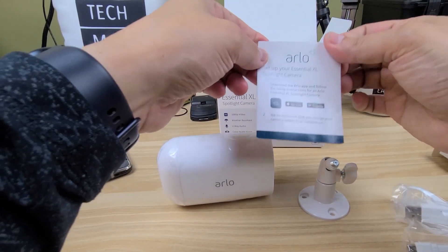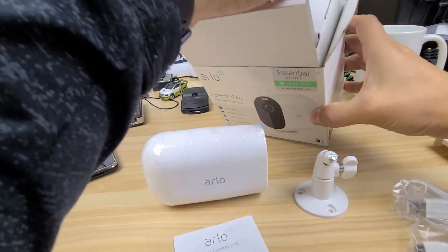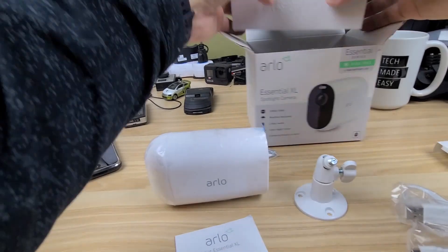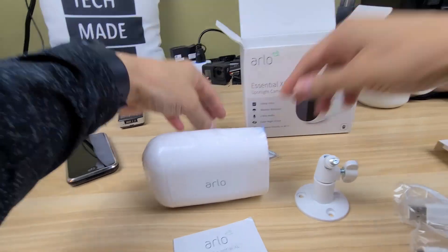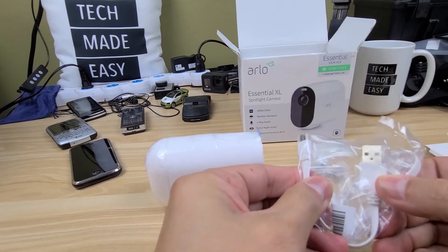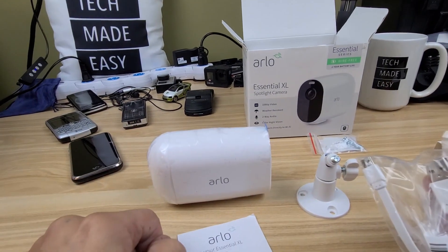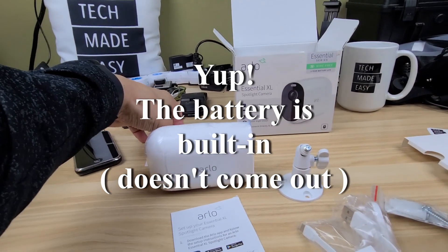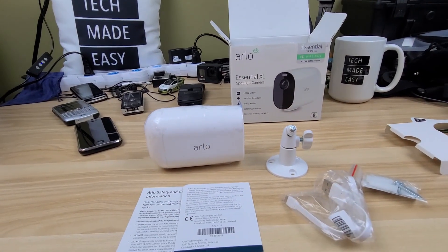There's a setup pamphlet with questions and setup info. They do not include a power brick, so you'll need to use one of your own to charge the camera. It does appear to have a built-in battery — we'll have to confirm. That's everything in the box: some mounting hardware and booklets.